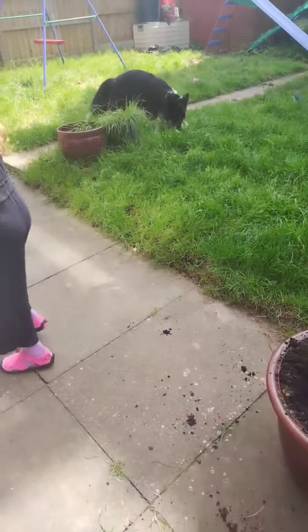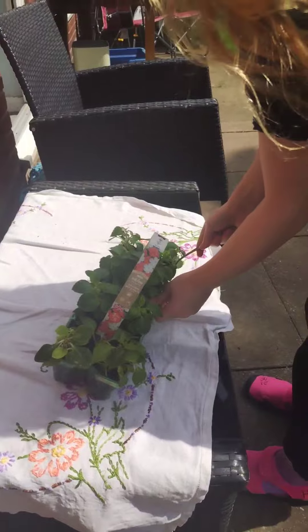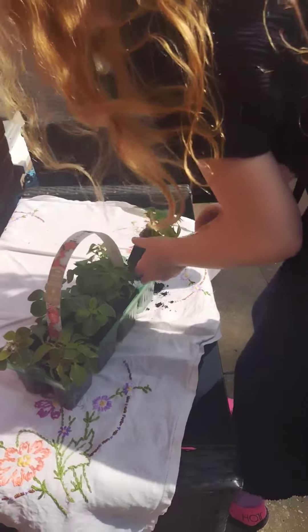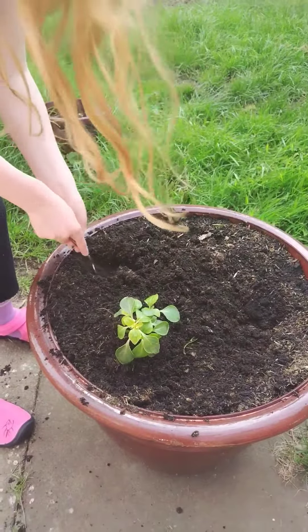Look at Ted in the background! Okay, then the second step: you have to take the plant out. Be careful you don't break the roots, and then you put the plant inside the pot.